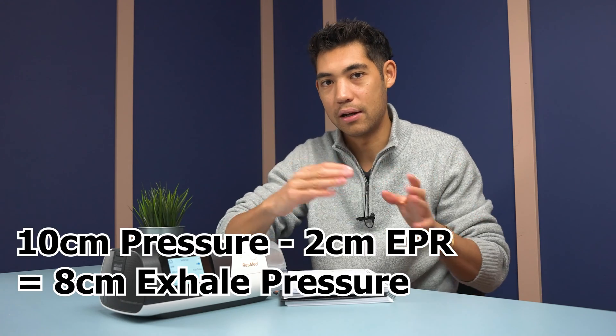The levels one, two, and three represent how many centimeters of pressure it reduces when you exhale. For example, if you have a set pressure of 10 centimeters of water pressure and EPR is set at two, then when you exhale it dips to a pressure of eight — 10 minus two equals eight.